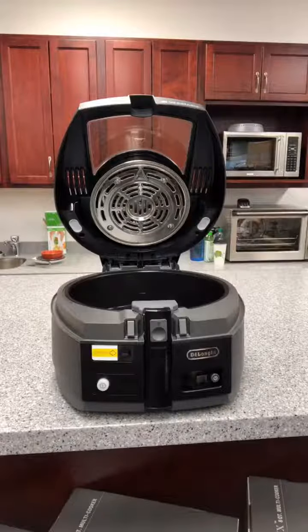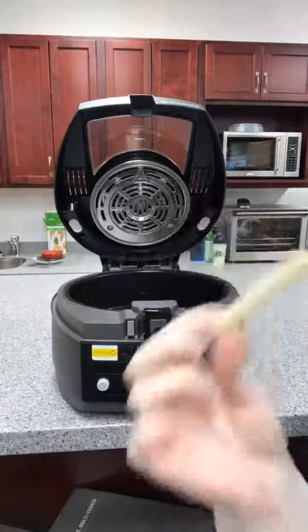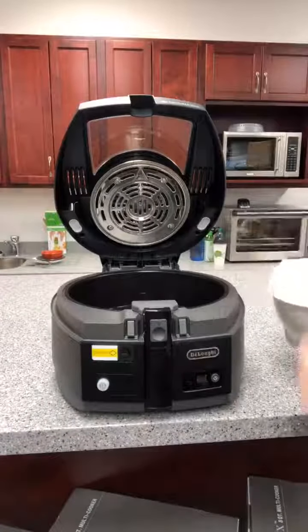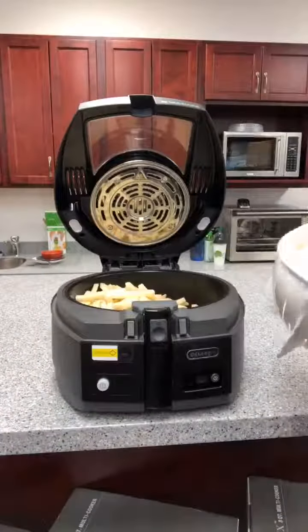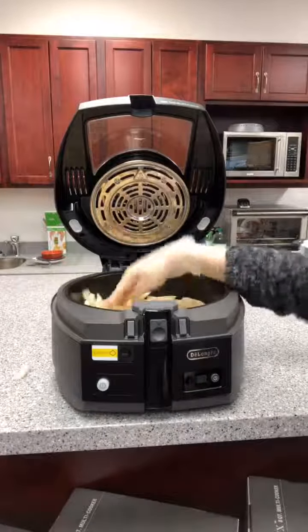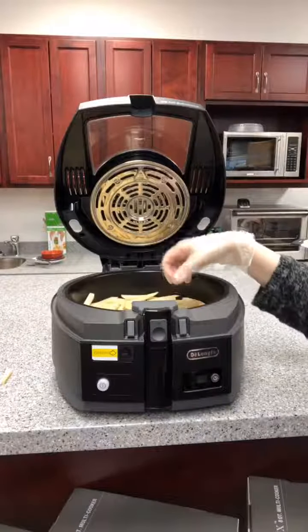What I did was I bought some russet potatoes from the store, peeled them, and cut them with our french fry cutter here, and I'm going to add them all into the bowl. After you cut them, you do want to thoroughly dry them — you do not want them to have any moisture on them, they will stick to each other. So I've got my french fries laid out here.